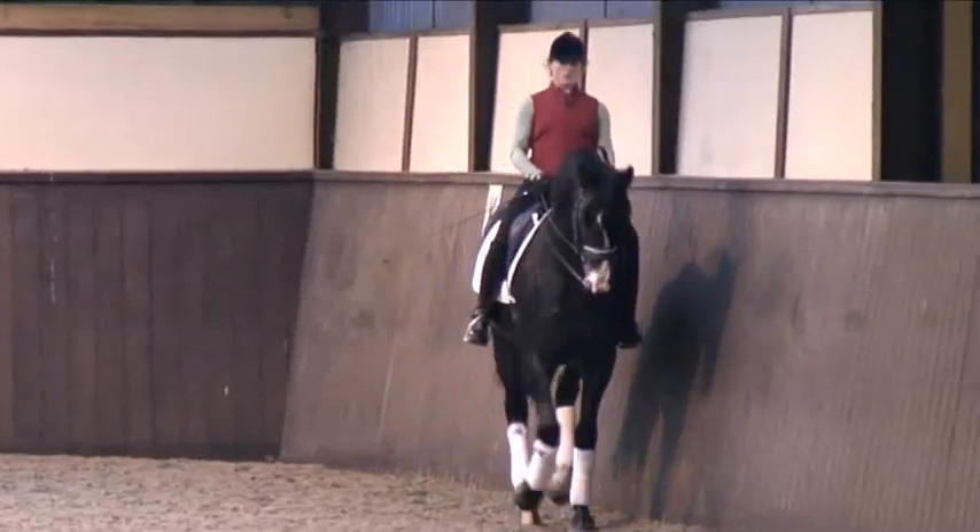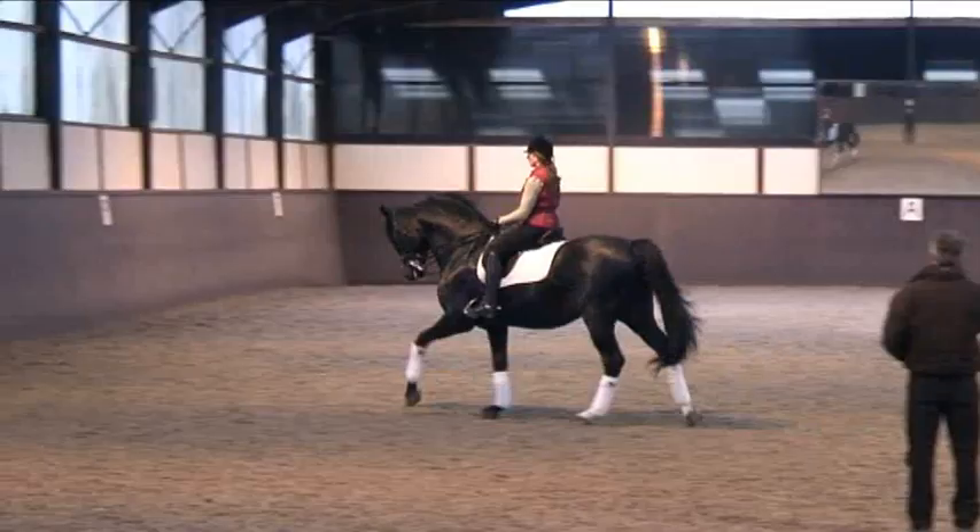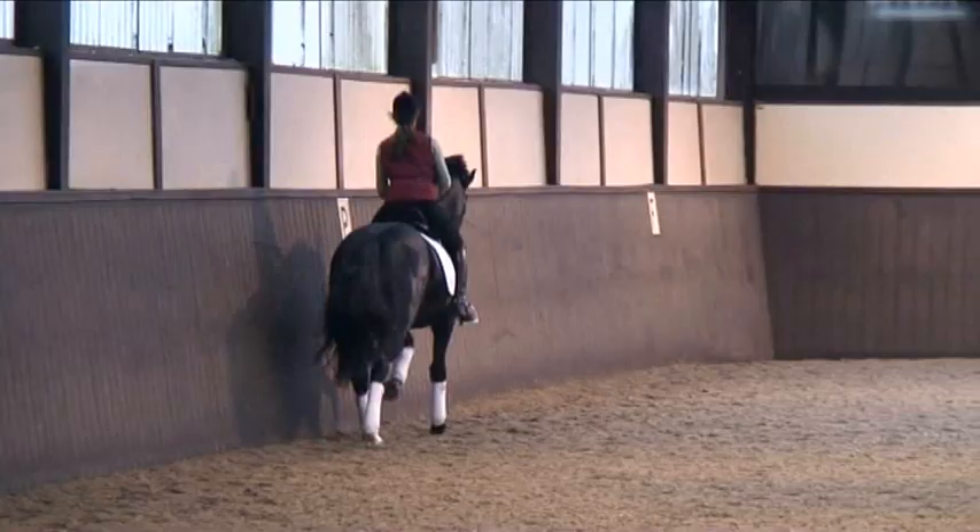Now we're getting the actual collection more under control with the flying changes. You must make sure that you now point your attention a little bit more to the balance, staying so that he can stay nice and straight, and that the changes get straighter.